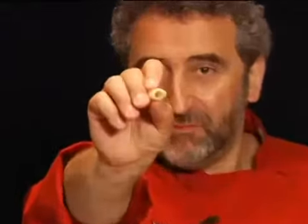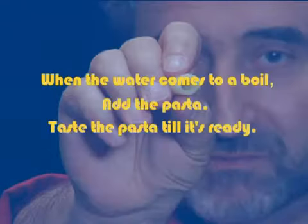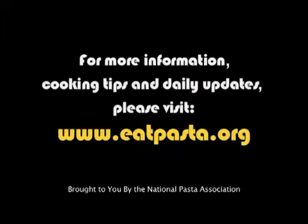You have the pasta, you want the bite — they need to be almost chewy, but they still have the bite. Thank you very much.